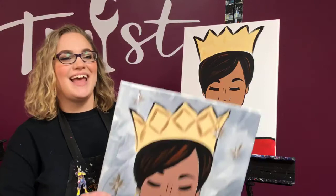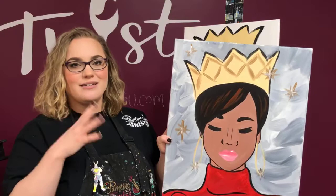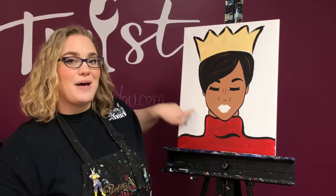Hi guys! We are Penny with a Twist Indianapolis and we're going to go through a lip tutorial for you today. I'm going to show you a basic two-tone lip, and then I'm going to show you how to make your lips a little juicier and get them popping. I'm going to demonstrate on Queenie over here.